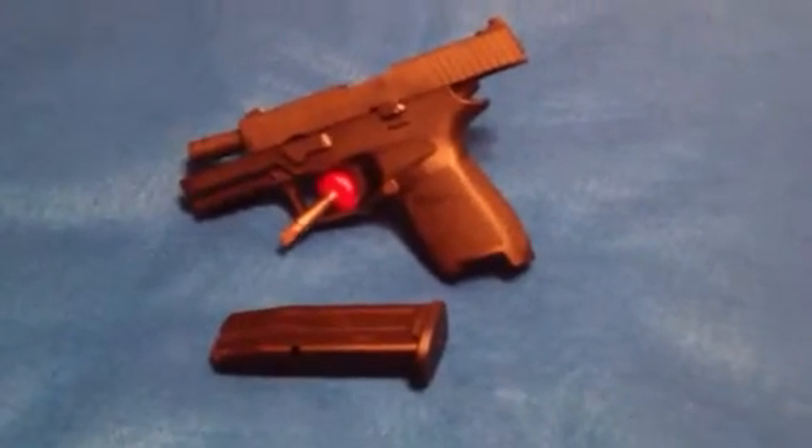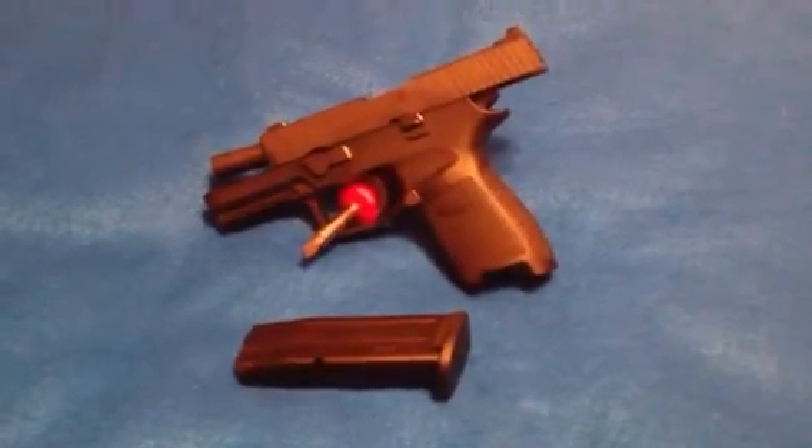Hey guys, Momalisha here. Here is my SIG P250 Compact.